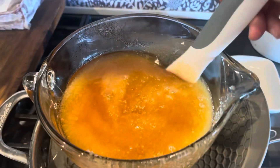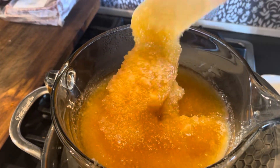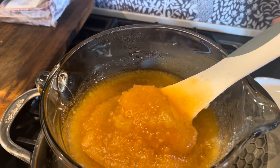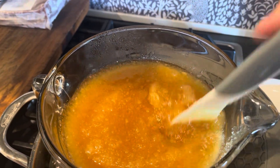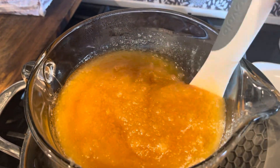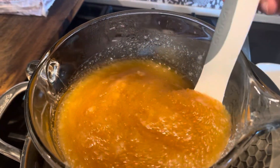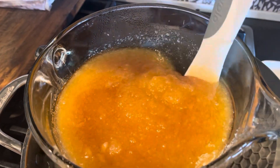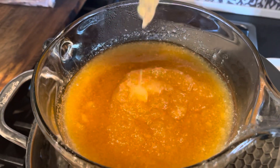Here we are about 15 minutes later — it is definitely going to take longer. It just depends on how crystallized your honey is. Use the 15 to 20 minutes as a starting point and you may have to adjust up. You can also adjust down if it's not that crystallized, but if it is like this, it's going to take you longer than 15 to 20 minutes.